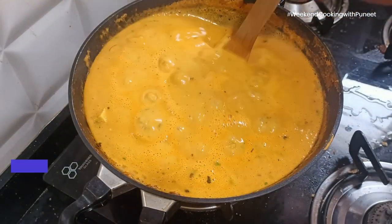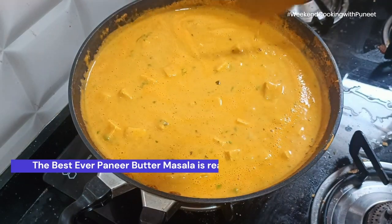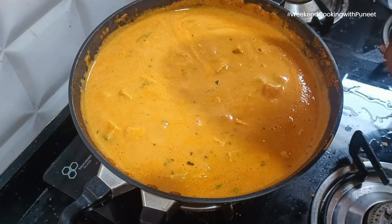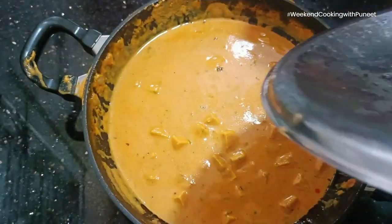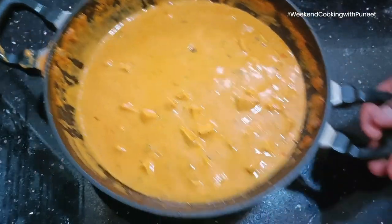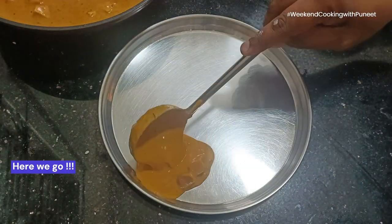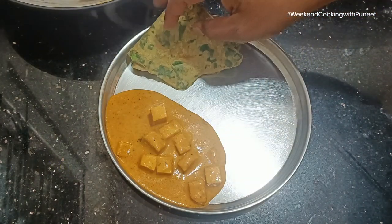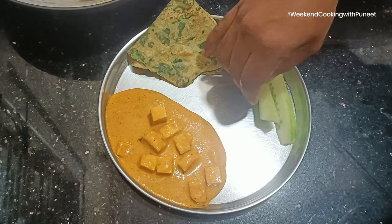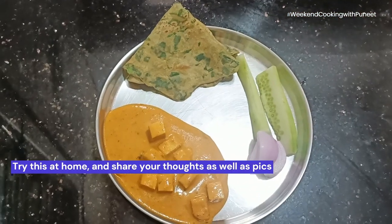And as we speak about all this, our paneer butter masala is almost ready to serve. I hope you liked the way we have prepared this dish. I encourage you to try this at home and let me know how it came out. If you have any suggestions or thoughts, please feel free to share them with me. This is Weekend Cooking with Paneer — thank you, and see you next week.